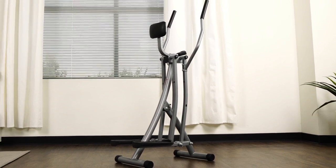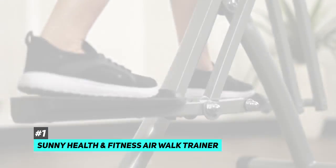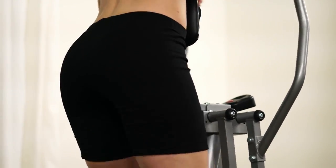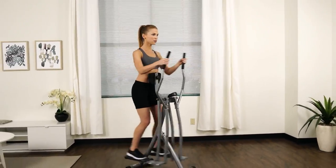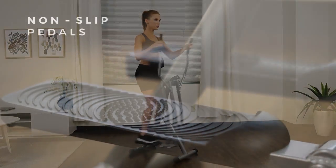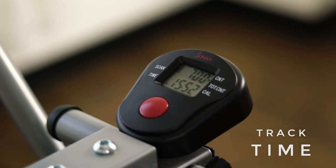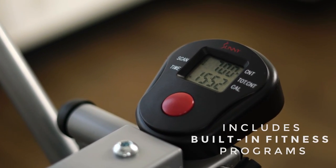First up, we have the best overall air walker, and that's going to be the Sunny Health and Fitness air walk trainer. Not only is this our top pick, but it's also the lowest price model on our top pick list. Unlike most air walkers, the Sunny Health and Fitness air walk trainer has a vertically adjustable abdominal pad for support and comfort, and this pad is also able to be removed for more room. It also has a sturdy steel frame, oversized non-slip foot pads, and an LCD monitor that conveniently displays workout information — things like time, count, total distance, and calories burned.